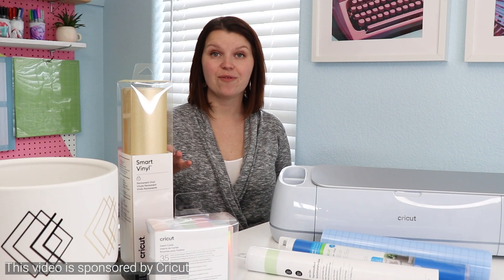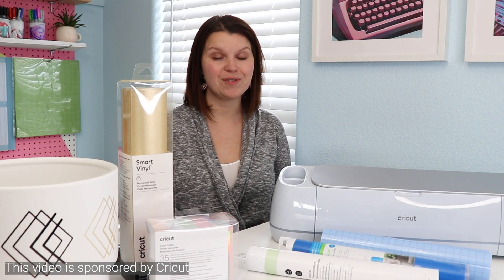I'm Sarah, and you are watching Creative Ramblings where I share simple craft tutorials. If that sounds like your thing, hit that subscribe button — I am here with something new every week.